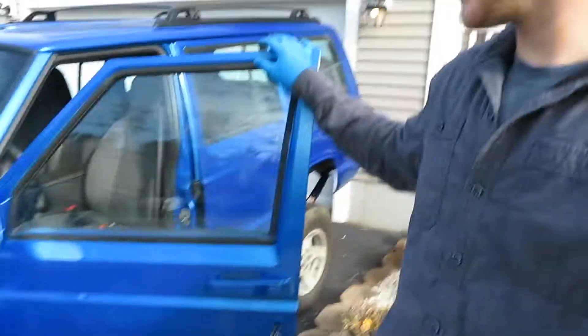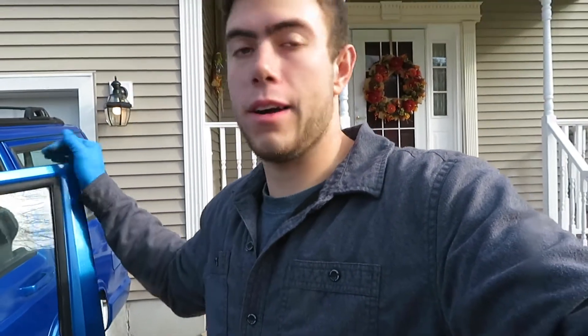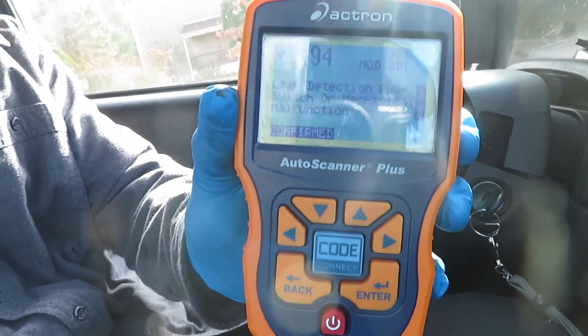Welcome back to the channel. Today we'll be working on the XJ — came out one day, fired her up and she had an engine light on. After reading the codes: P1494, leak detection pump switch or mechanical malfunction. I've had this code before and I know exactly what's wrong with it. I did a temporary fix and it actually worked for several months, honestly just because I didn't want to go out and get the right part.